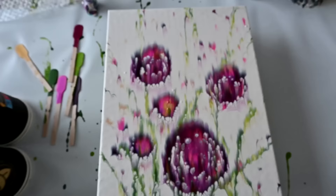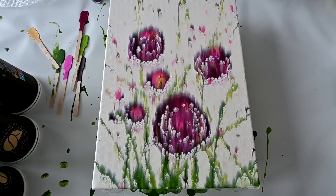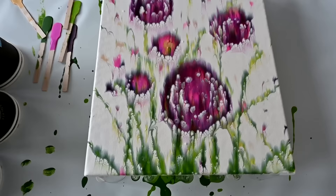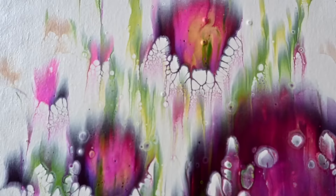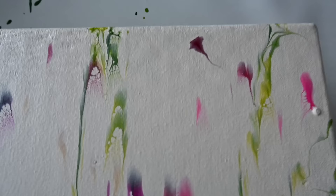I will definitely try to do more — maybe add some colors in a tulip shape or something. Definitely with the pearl white background, because I like the effects of that kind of washy look. I love those little drip details. I'm happy.